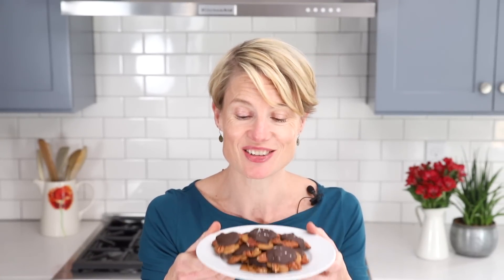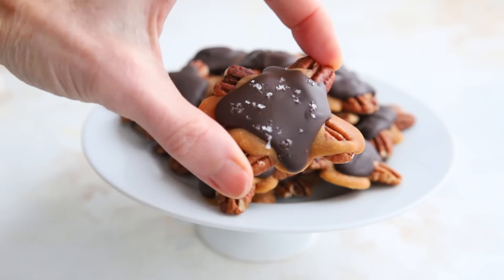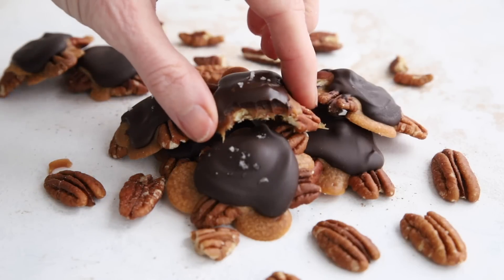Look at what I have — we've got keto pecan turtles! Honestly, these were one of my favorite candies growing up and I'm so delighted to be able to eat them in a healthy way. So let's take a bite. Crunchy toasted pecans, gooey sugar-free caramel, delicious chocolate — it's the perfect trifecta of keto desserts. So good. For this delicious keto candy recipe and so many more, please check out alldayidreamaboutfood.com.